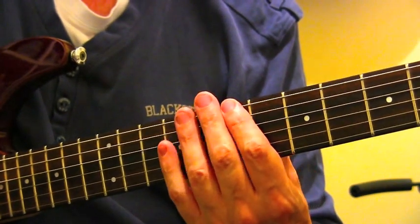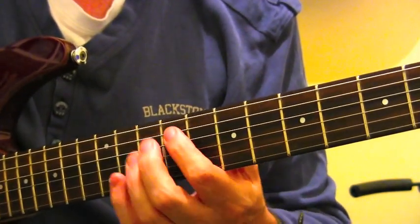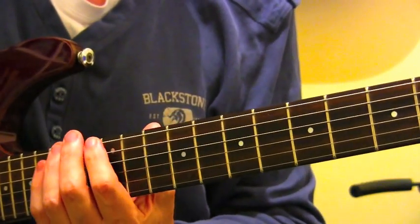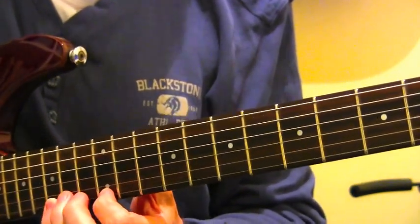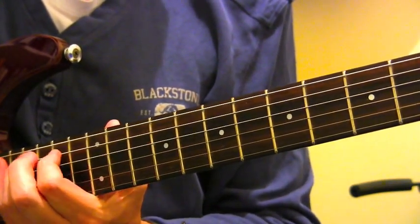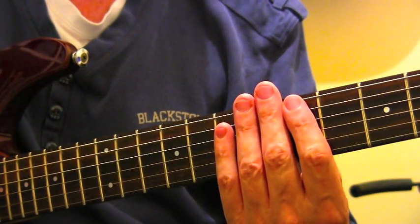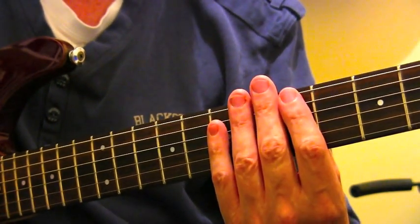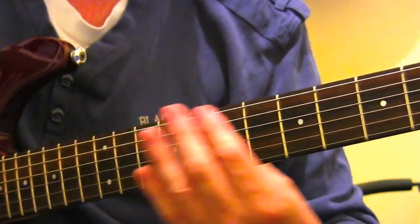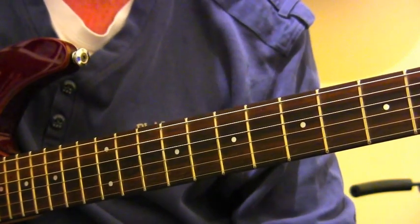There are different positions, and what I'm suggesting is to download the printout showing all these shapes. I'm calling them pattern 1, pattern 2, pattern 3, pattern 4, pattern 5, going up the neck, just as you would with a normal A minor pentatonic scale.